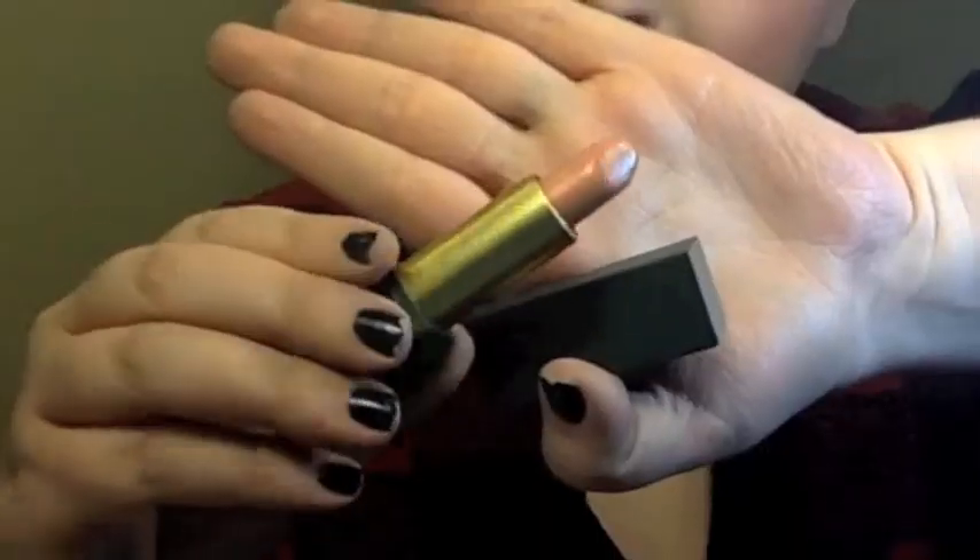Next I'm going in with a little bit of Darling Clementine on the lips, just to add a little bit of that spring orange color. And I'm going to top it off with Sheer Madness to make it look very lustrous and beautiful. I love this combo for the lips.